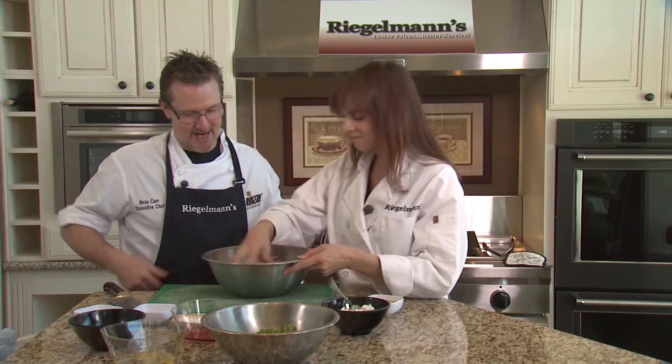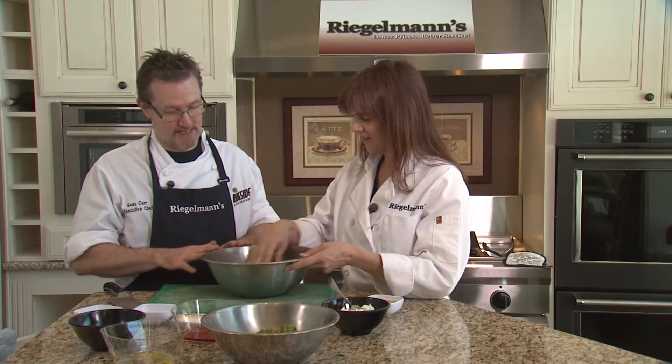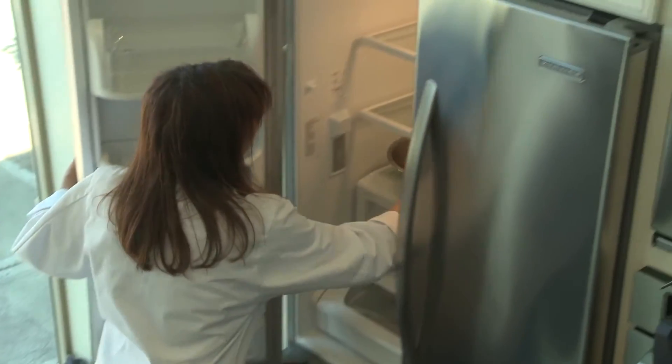It smells good! Yeah, it's fantastic. So then what we're going to do is take this and put it into the refrigerator.